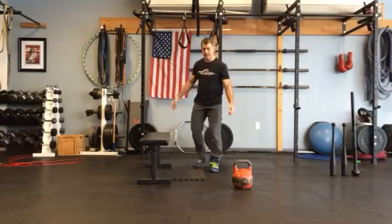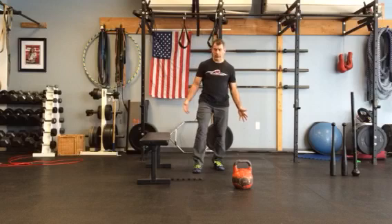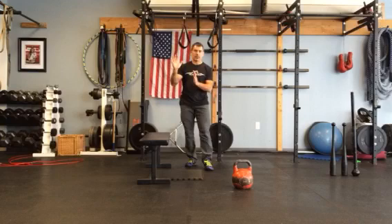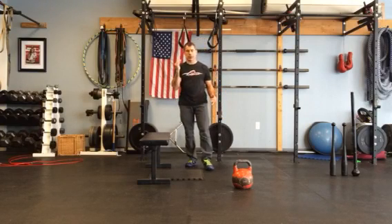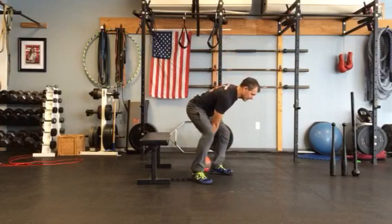Hey guys, Uncle Mike here, Trainer Manus Blanc. I'm going to show you one of my favorite stretches — for when you need that little extra help stretching and you don't have anybody around to push you into it. I'm going to use a kettlebell to do some loaded stretching on this hip flexor stretch, which I do every day.